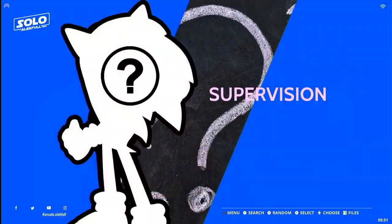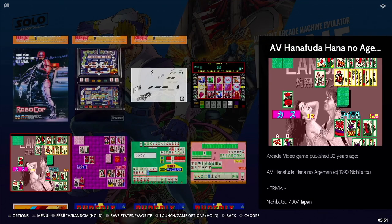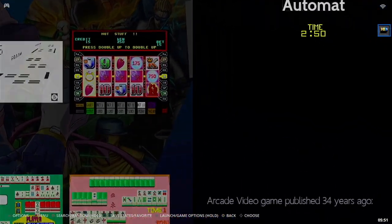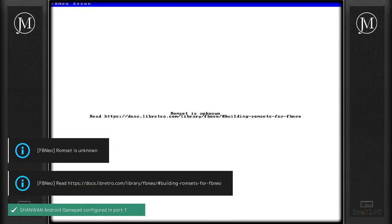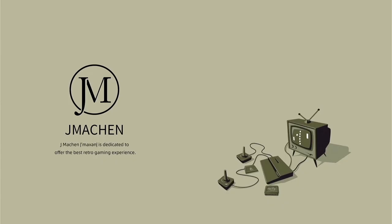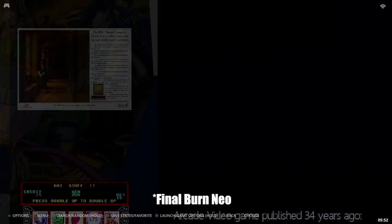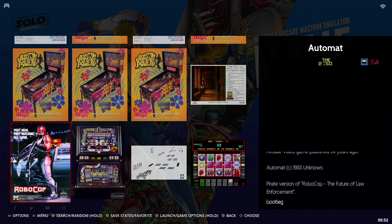Let me give you a case in point. Let's scroll over to MAME and select Robocop to show you what I mean — this is easy to fix in the settings, but if you don't know how, it will frustrate you. When we try to launch Robocop, it says 'ROM set is unknown.' That's because it's defaulting to the Final Burn Alpha emulator, which is not appropriate to run this MAME version of Robocop.